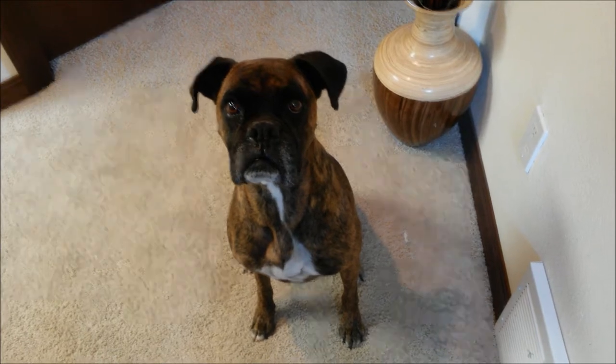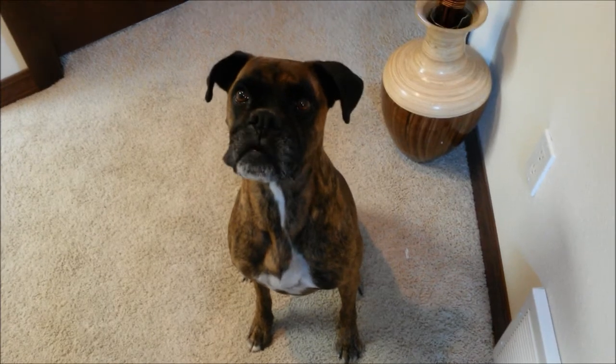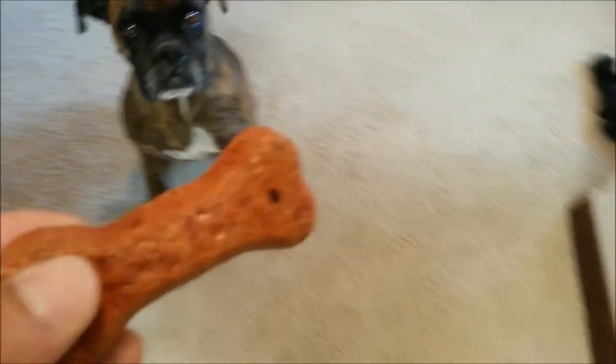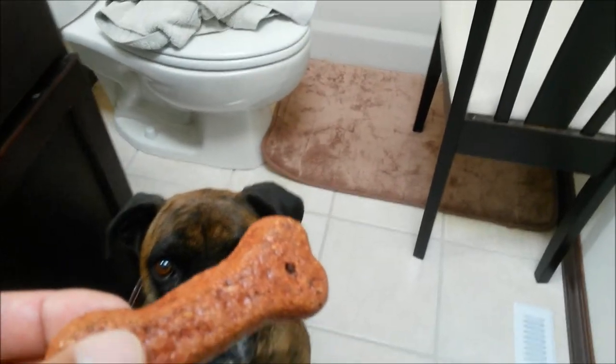I'm going to show you guys how to trick a dog into taking a bath. What you want to do is start with two snacks — one to lure him or her in. Come on, come on! Once you lure the dog in, close the door so he doesn't run out, and give it a snack when it gets into the bathtub. There we go — I tricked you, Akira!